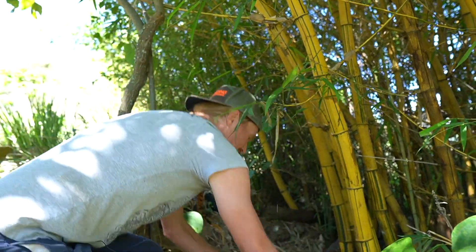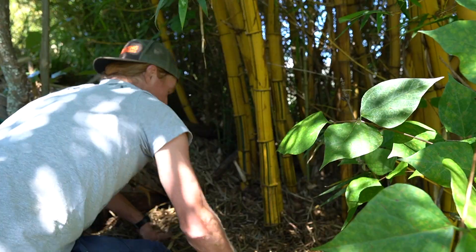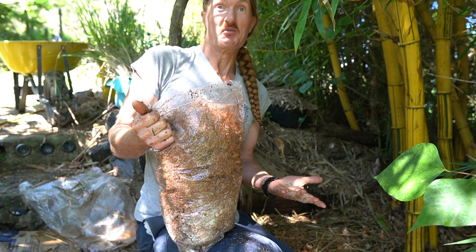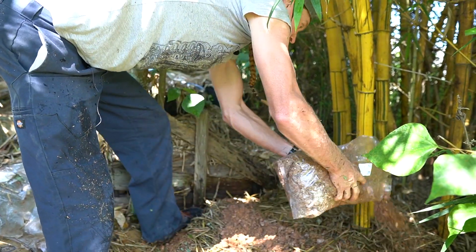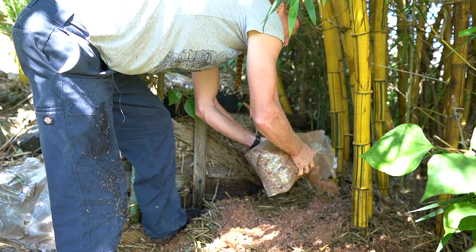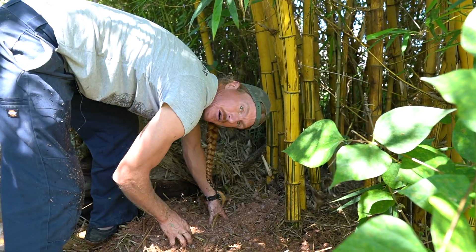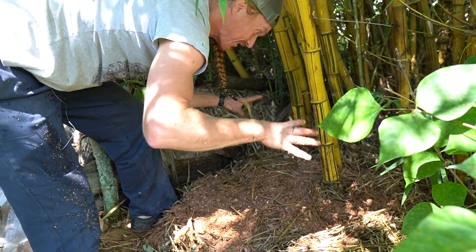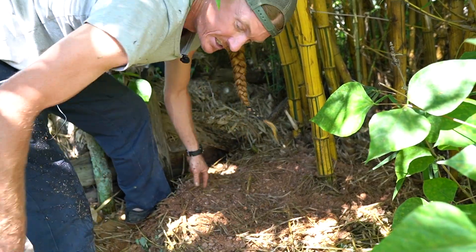A final layer of grass mixed with the greens. I'm thinking the grass helps the mycelium move laterally while the sawdust helps it move vertically. I'm feeling good about this chip-free patch. All this mycelium is going to regrow, fuse together, and hopefully form a huge mat that will lead to epic fruitings.